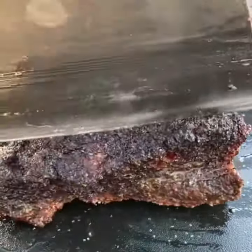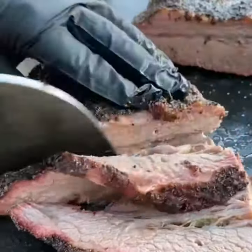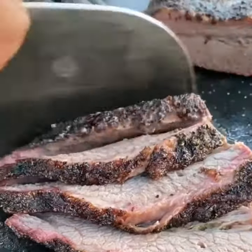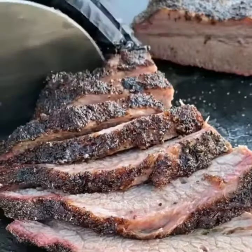This brisket came out really juicy, really tender. The meter did its work — kept track of the temps perfectly. This came out absolutely fantastic. Go ahead and give it a go.